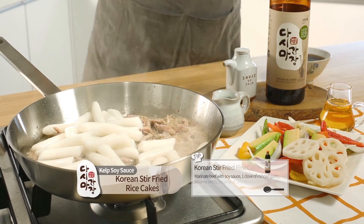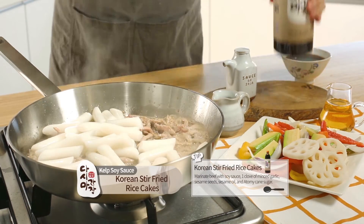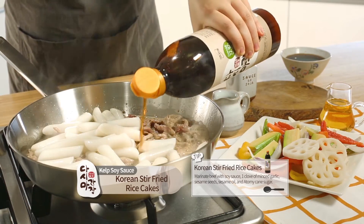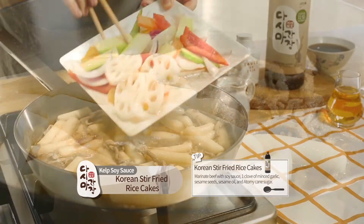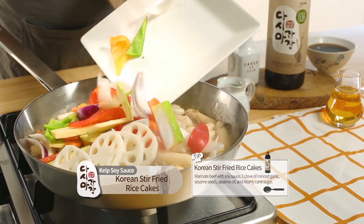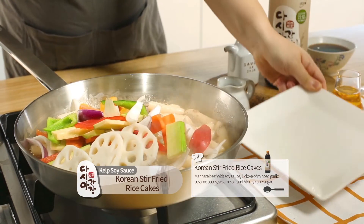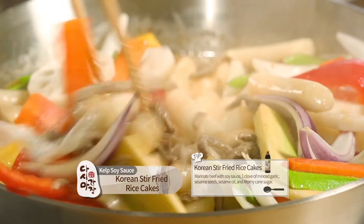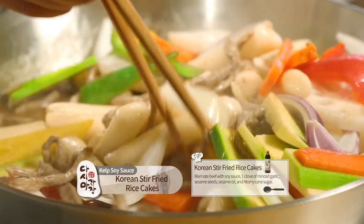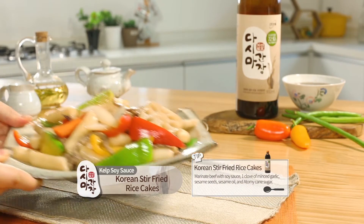Korean Stir-Fried Rice Cakes. Marinade beef with soy sauce, 1 clove of minced garlic, sesame seeds, sesame oil, and Atomy cane sugar. On a heated pan, add 2 teaspoons of cooking oil and add all ingredients and rice cakes, then stir for 3 to 5 minutes.